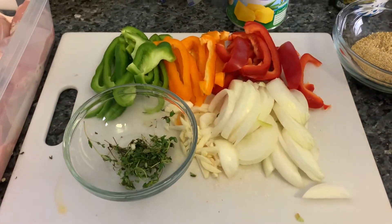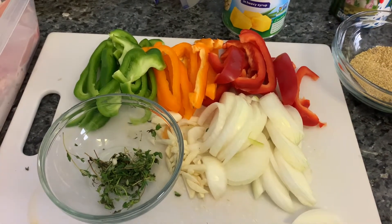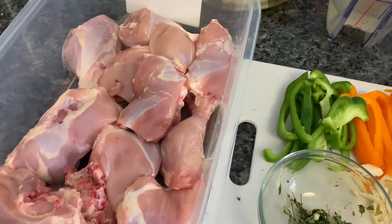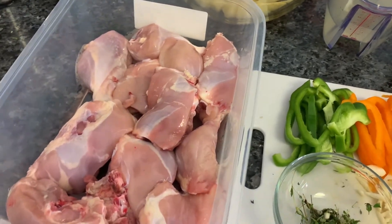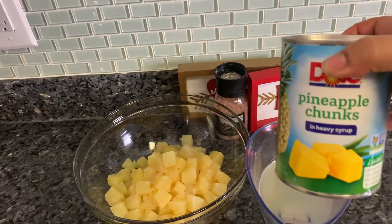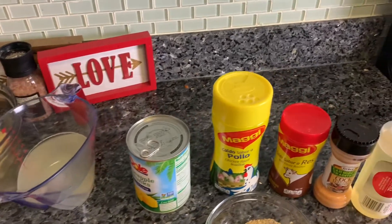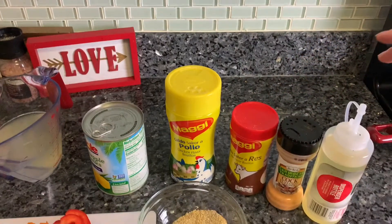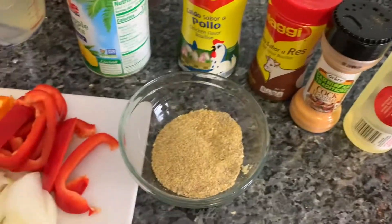One onion, two pieces of garlic, half of a red, orange, and green bell pepper. And then we have here about eight sprigs of thyme. We have some chicken quarters — we took the skin off of them and cut them up in different portions; this was about five pounds. We also use pineapple chunks in heavy syrup, about two cans, and we drained out the juice. Here we have some chicken and beef Maggie. We used about three tablespoons of the chicken, two of the beef, and also one tablespoon of the cock seasoning. Here in this bowl we have everything mixed up.